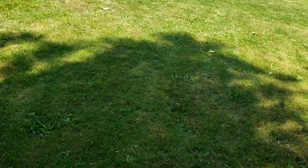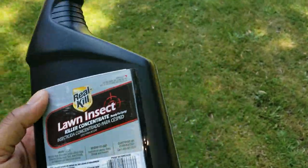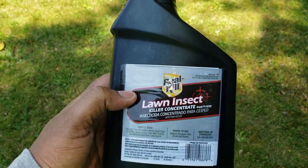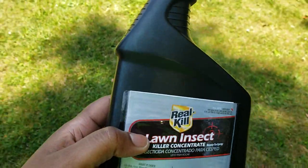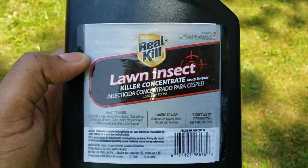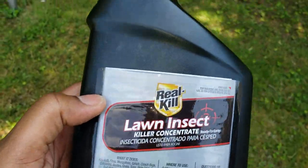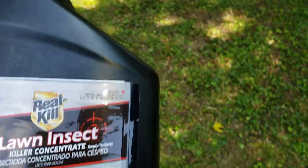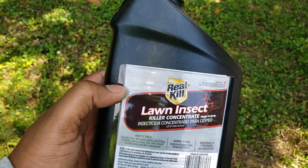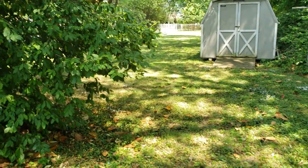That's it for my review of the Real Kill lawn insect killer concentrate. I'll do a final review in a couple weeks to see how well it does. They're calling for rain tomorrow, so we'll see how that goes. If you want to keep bugs under control, use this stuff once a month or once every time you cut the grass — it takes about 30 minutes to apply and costs about $8 a bottle. Link is below the video.